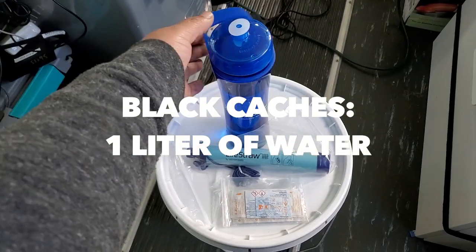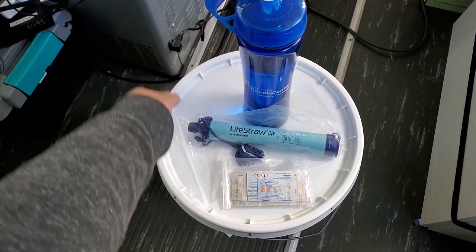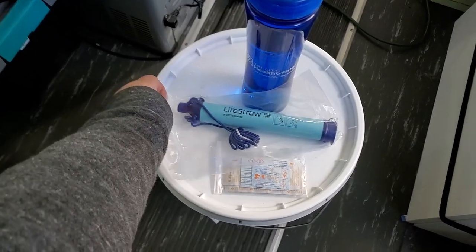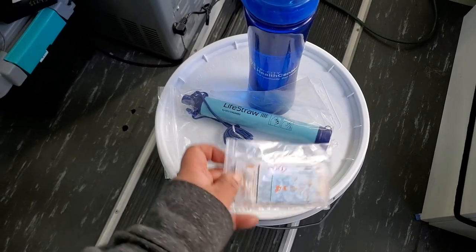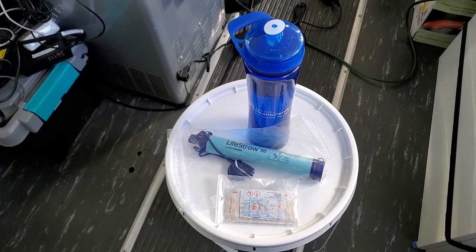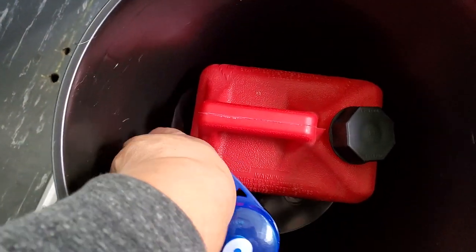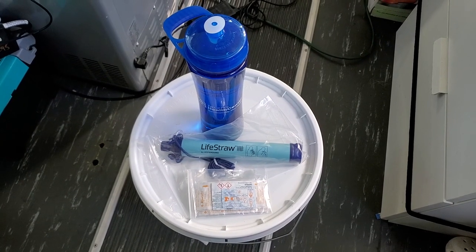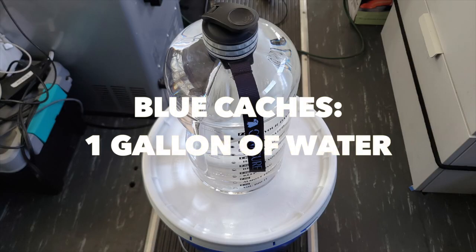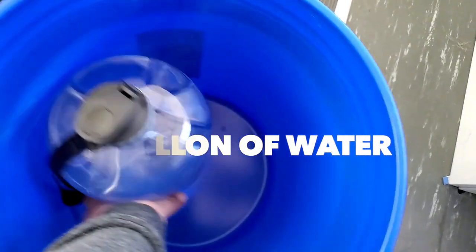I personally use BPA-free water bottles, and since they'll be in buckets in a dark place, I don't worry much about bacteria growth. I also carry a water filter so it's easy to filter the water. What I like about BPA-free water bottles is that you don't get that weird plastic taste in the water even if it sits for six months or so. You can add water preservation drops, but it's not necessary — as long as the water stays out of sunlight and is in a BPA-free bottle, no chemicals will seep from the plastic into the water, so long-term storage isn't a concern.